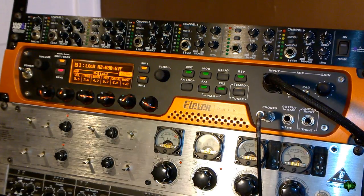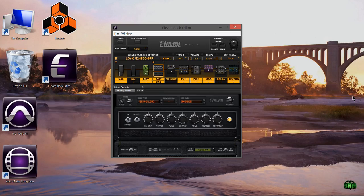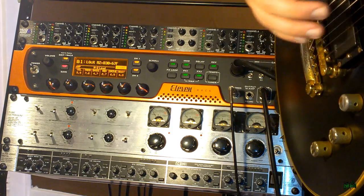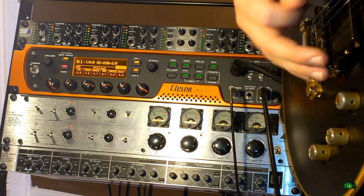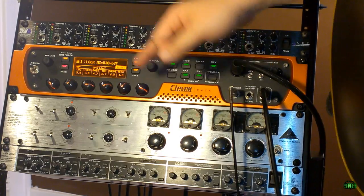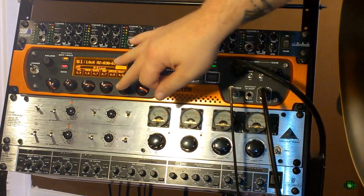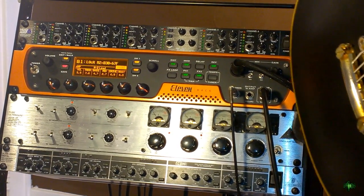And if you have an 11 rack, this means you can simply plug your guitar right into the guitar input — we don't need Pro Tools open for this. The Art headphone amp is completely turned off. I just have my 11 rack editor open. I'll simply plug my guitar in and play. The headphone amp is completely off — just the 11 rack sending that audio out through the Head Amp 6 Pro and out to our monitors.